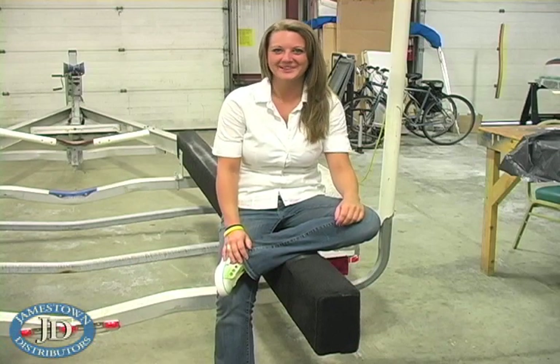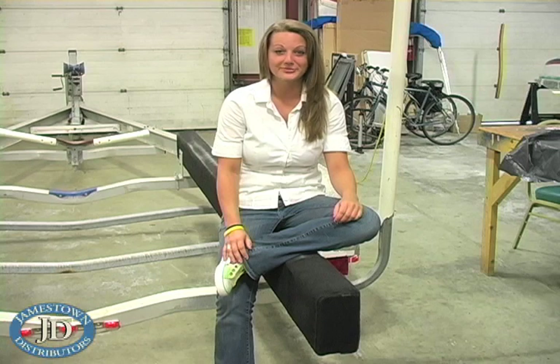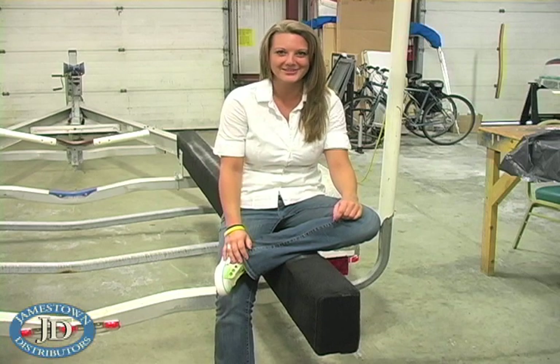Hi everyone! Here at the Jamestown Distributors Workshop, TJ repaired the carpeting on the trailer bunks for the 1970 Seacraft. Because the carpeting was relatively new, he just repaired a few high wear areas, so take a look at this video to see how he did it.